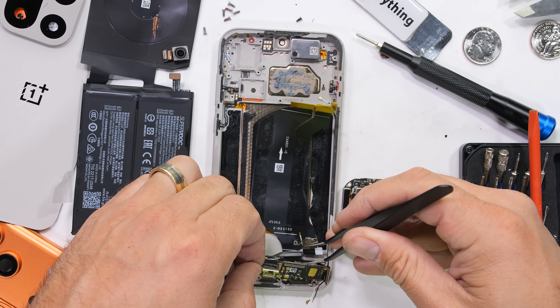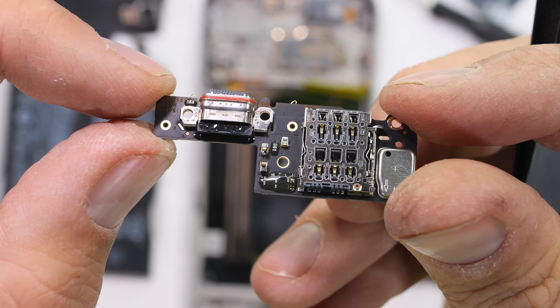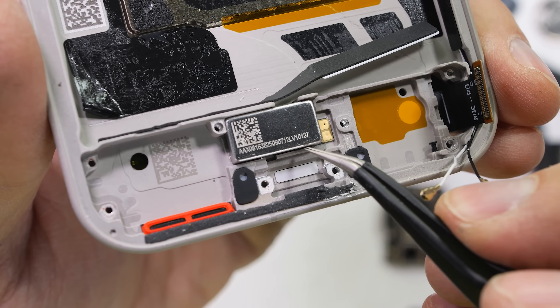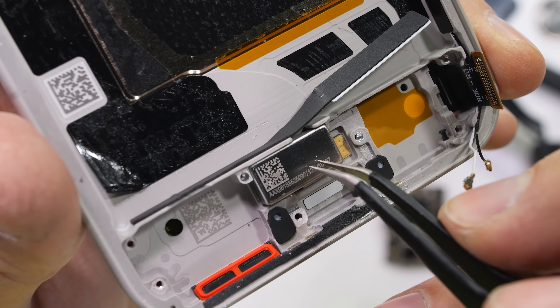The lower charging port board with its 80 watt USB-C port comes out next. It has a red rubber ring around the tip to maintain the IP66, IP68, IP69, and IP69K water resistance ratings — this guy's basically a submarine. We also see the rectangular haptic vibration motor below the charging port board.